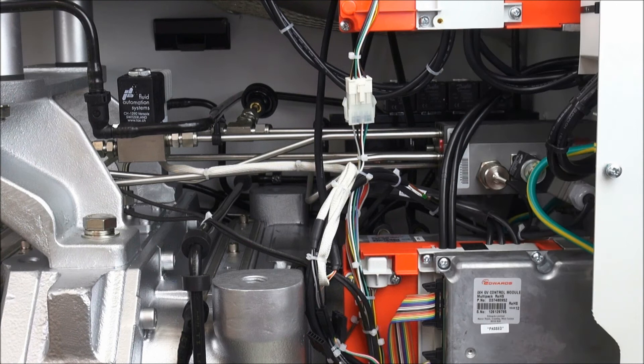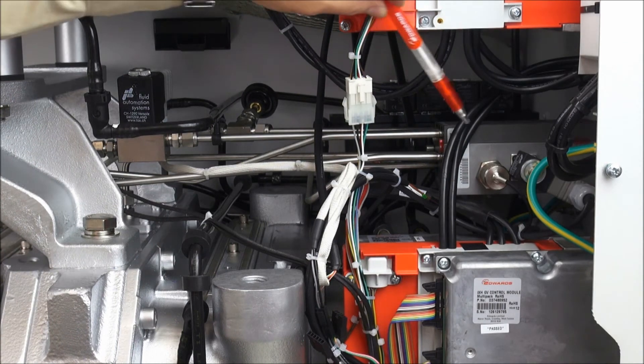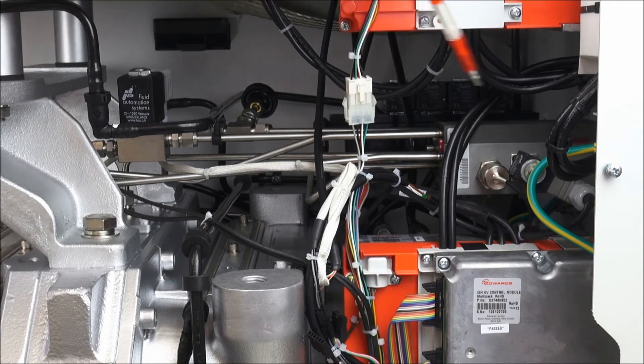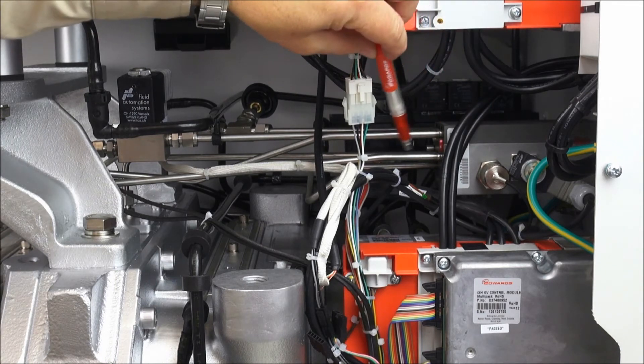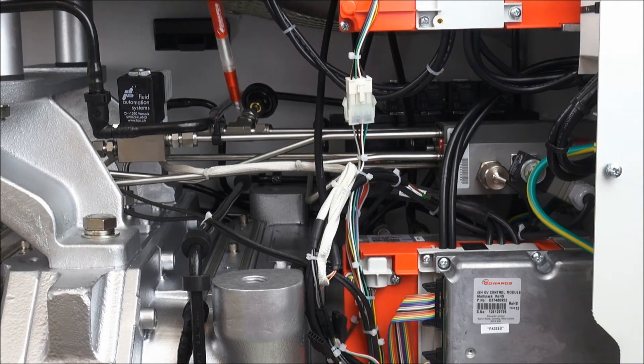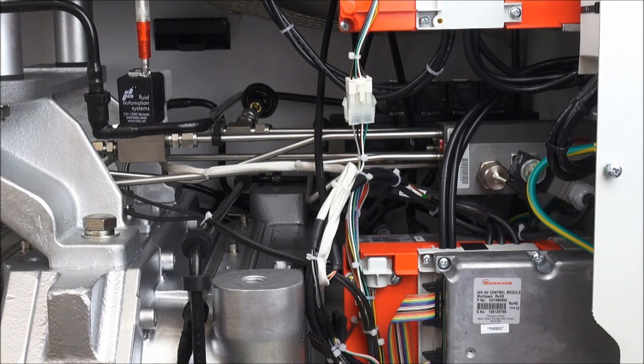All of the purging on the GXS is handled and controlled by the purge gas manifold block, which you can see clearly here, and all of its connections to the different ports to feed the purge gas through. On this GXS 450 screw pump, you can see there are two controls for the gas ballast. Gas ballast one has a manual needle valve. Gas ballast two has a solenoid valve, which can be commanded to be open or closed.